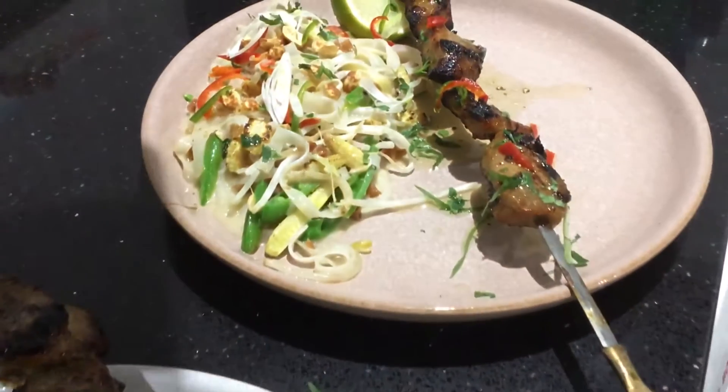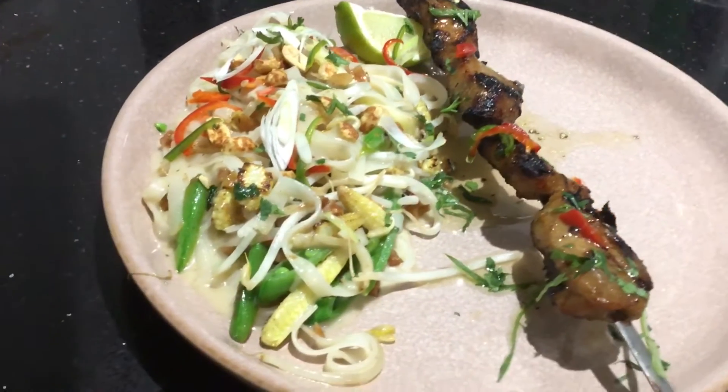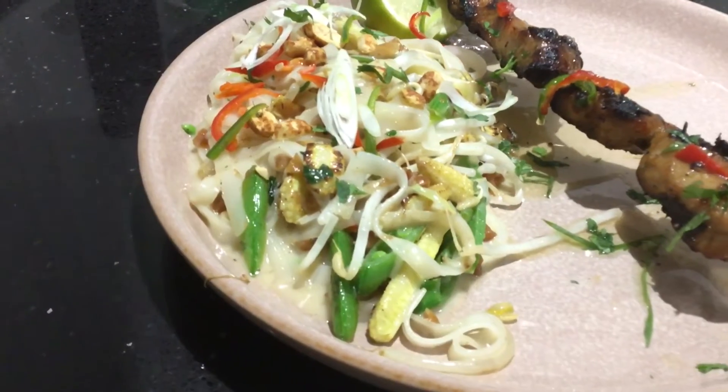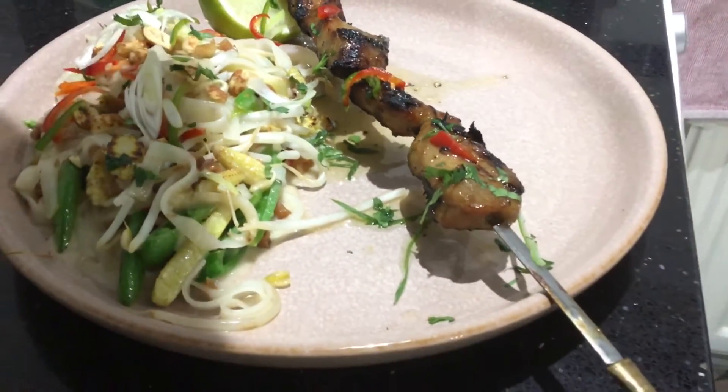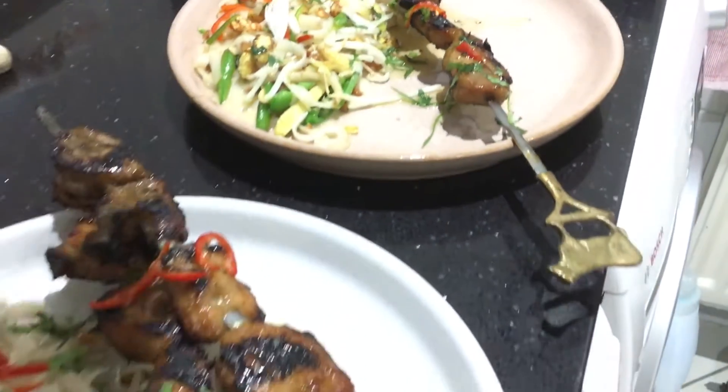Wow, that's all you can say! If you want the recipe, PM me and I'll send it over. I hope if you try it at home you'll really enjoy it. That's all, folks — thanks for watching!